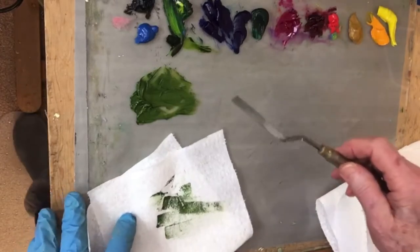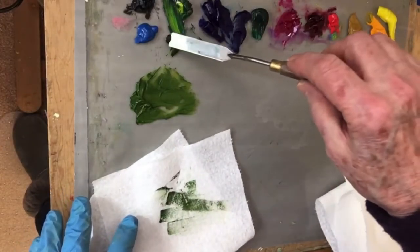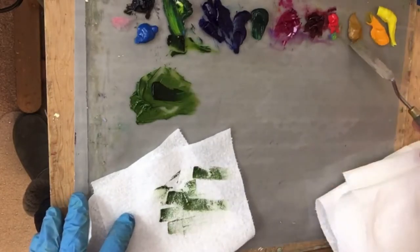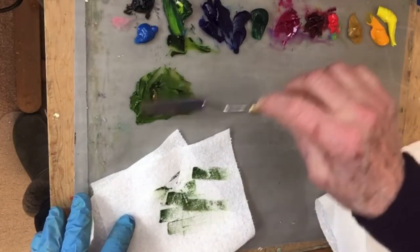You're going to need a lot of paint for this project. With palette knife you do use a lot of paint, so let's just mix a little bit more.